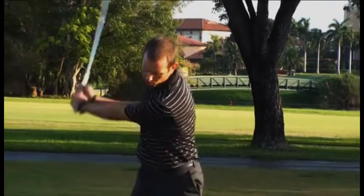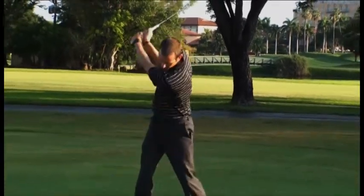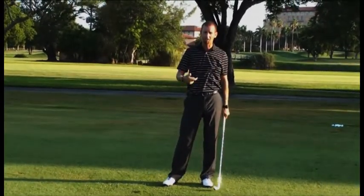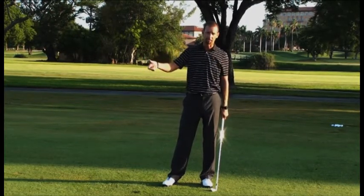One thing we see most amateur golfers do is they tend to lose their wrist set, their wrist angle, early on in their downswing, which causes them to hit a lot of fat shots, or they come out of their posture and catch it weak and thin. So what I'm going to have you do is actually feel what it's like to increase your wrist set on the way down — the opposite of what you're doing now, losing that wrist set.